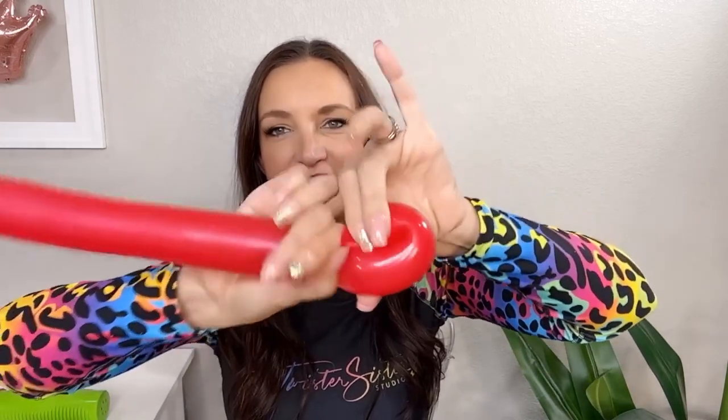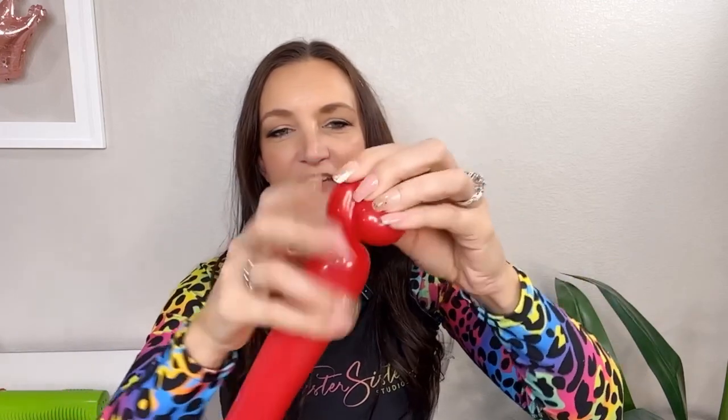I'm gonna start off with my first red 260 and put about six pumps of air in here. Let a little bit out before you tie it off. This is gonna be a very cartoonish looking character. We're gonna start off with some big juicy lips — just fold your balloon over to make a little loop, grab that knot and roll it into your twist, then pull that nozzle through your loop so that the loop is locked in place.